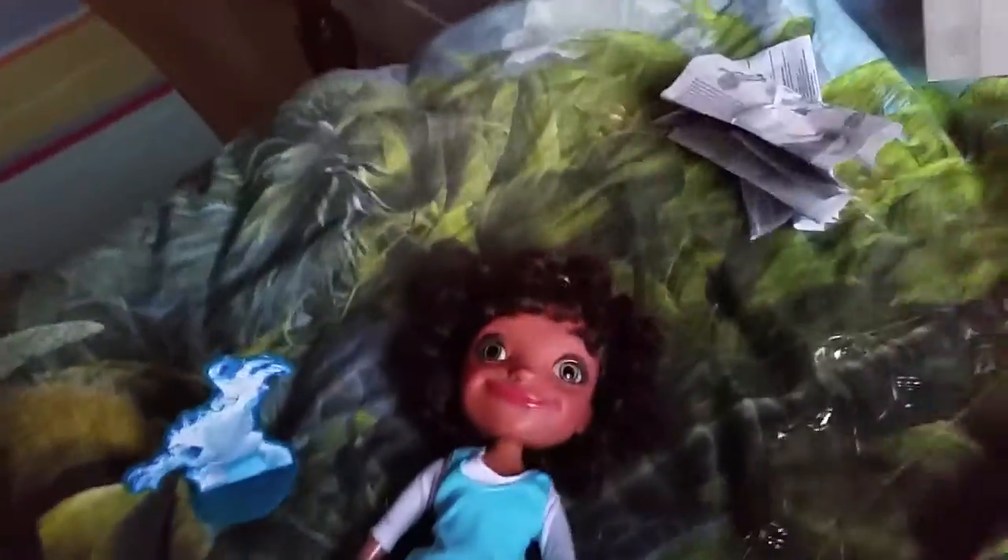Now we're gonna see if Elsa can shoot some ice. We have some more ice sticks that we can stick into her. She has a hole here where we can stick them in, and we have a marshmallow which Elsa can shoot. It also comes with some instructions.